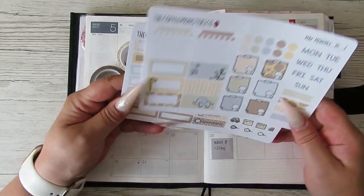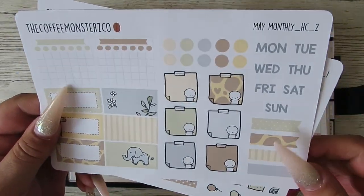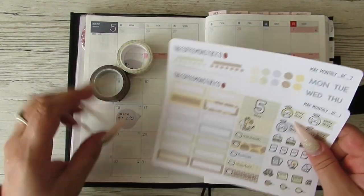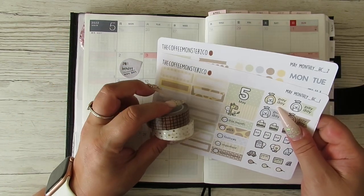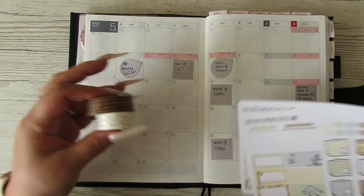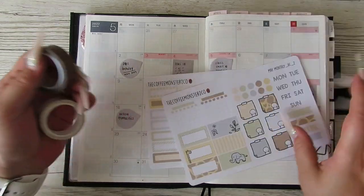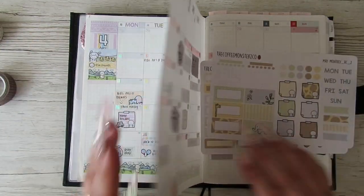It kind of reminds me of a neutral nursery — it's like an animal, giraffe-themed kit. I do really like the colors, and I've decided to bring in these two washi tapes because I think they'll go nice with the kit. I'll just see how it goes.